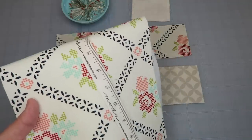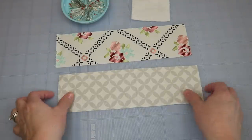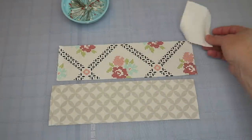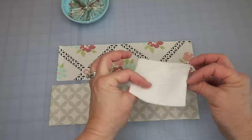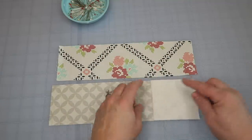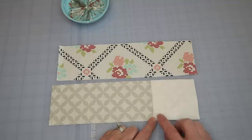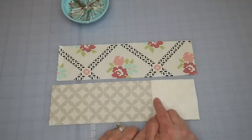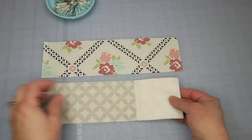Now we're going to prepare our top flap — the one that folds down and protects our needles from falling out. Take the small piece and place it on the flap fabric, then take it to the sewing machine and run a stitch down the edge. A straight stitch is totally fine, though a zigzag might look even cuter.